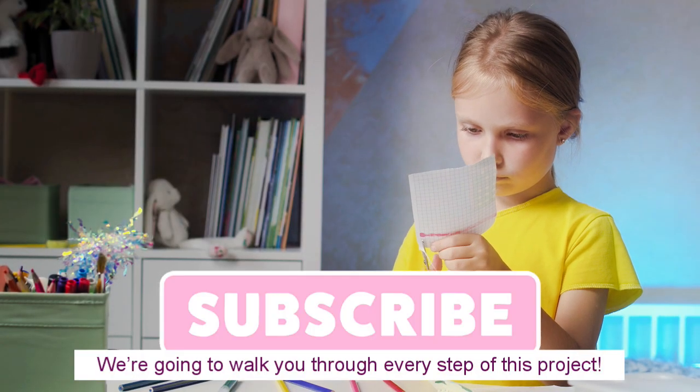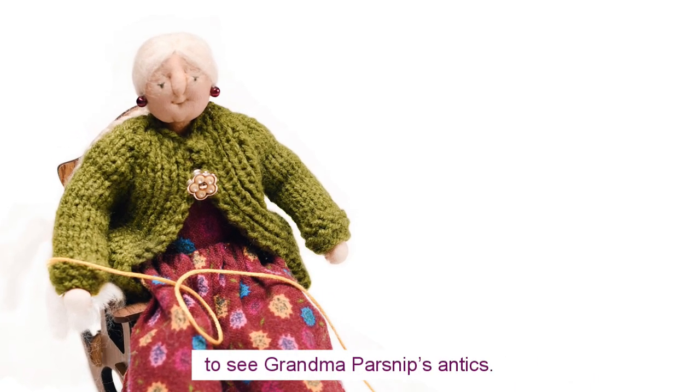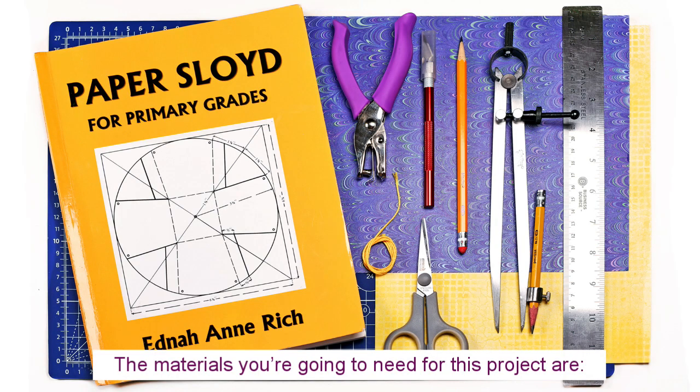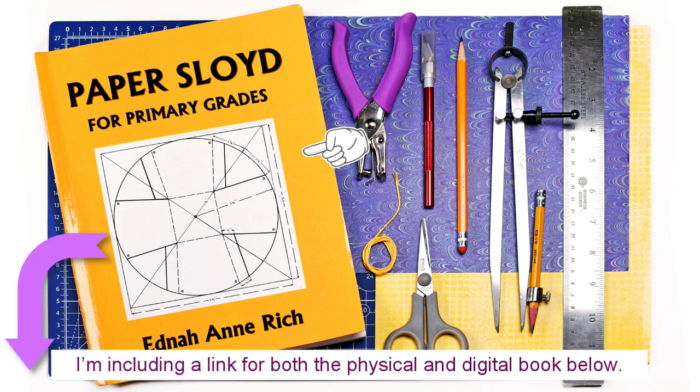We're going to walk you through every step of this project and you're going to want to stick around to the end to see Grandma Parsnip's antics. Now the materials you're going to need for this project are first the book Paper Floyd for Primary Grades. I'm including a link for both the physical and digital book below.